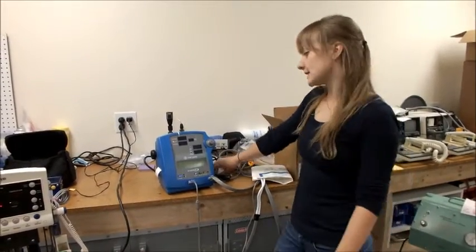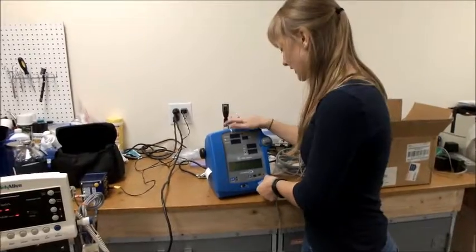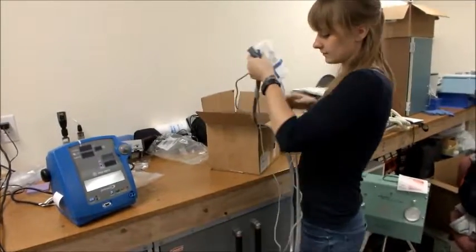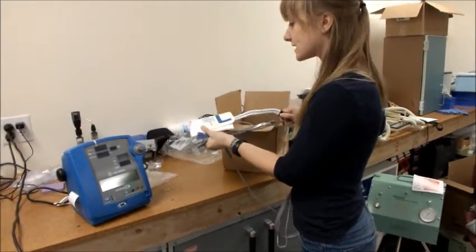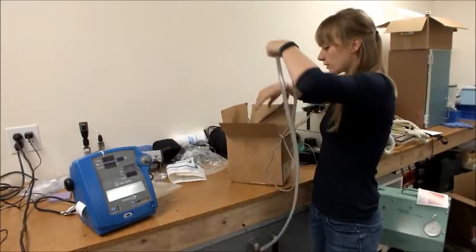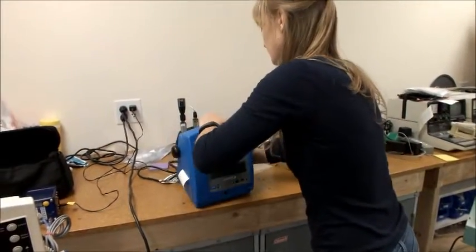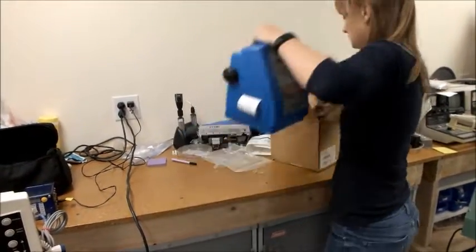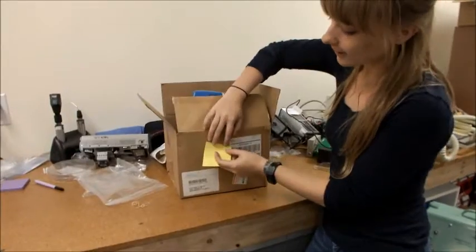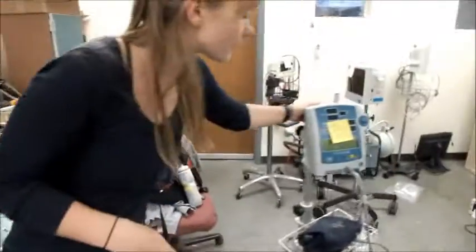Once you've finished testing your device, you can set it up to either be cleaned or to be fixed. Take all of the tubing that you used to test your device and keep it with the machine that you tested. You'll want to detach all blood pressure cuffs or attachments because they're going to continue to be used for testing. Put all of the cords into the box along with the machine and power cord, and then put a sticker that gives the device's diagnosis on the front. In this case, the device was working.